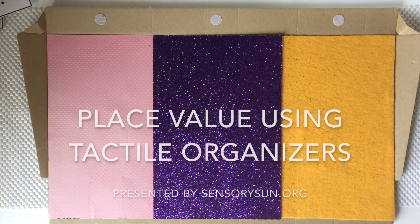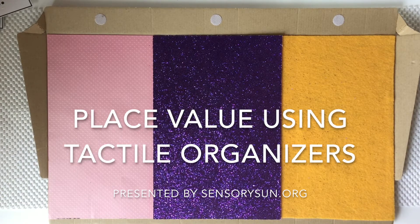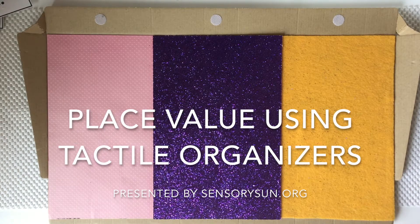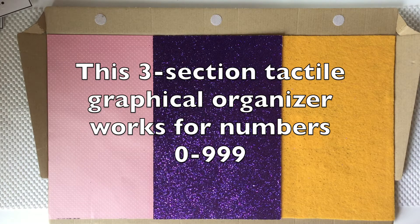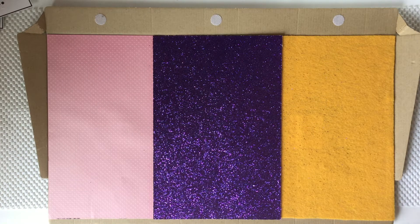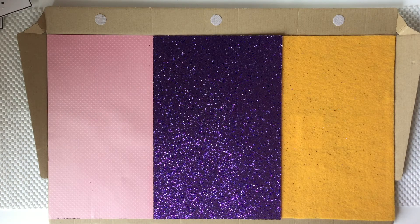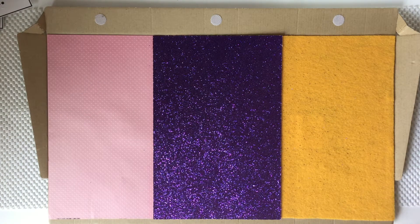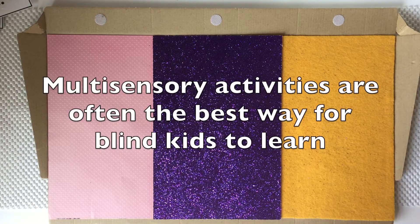Hi, it's Hillary here from SensorySun and today I have a really cool graphical organizer to use for place value learning. You could use it for several things, but right now I have it set up for Madeline to practice her place value math. She has been working on numbers up to a thousand, and this is the way we've been using the base 10 cubes, blocks, and flats for her to represent numbers with objects — a great hands-on way for blind kids to gain number sense, and this just makes it all come together for Madeline.